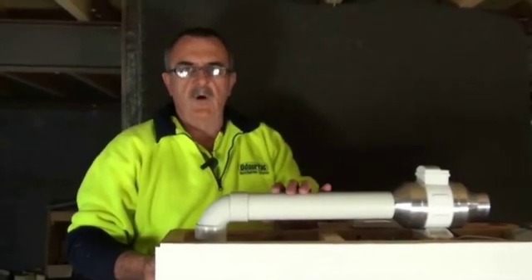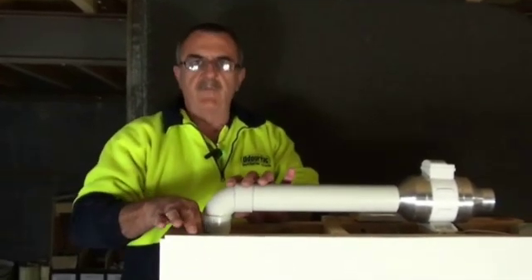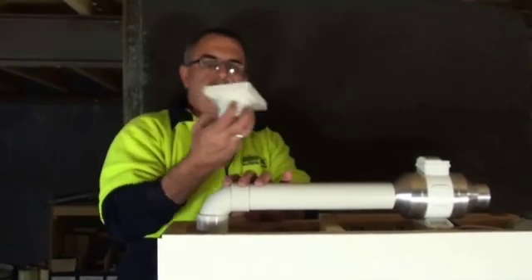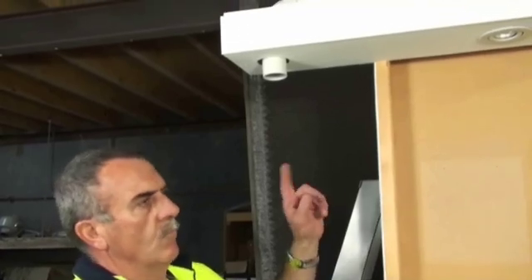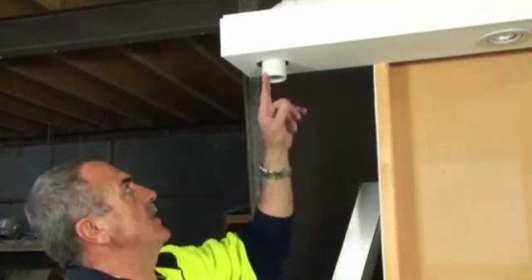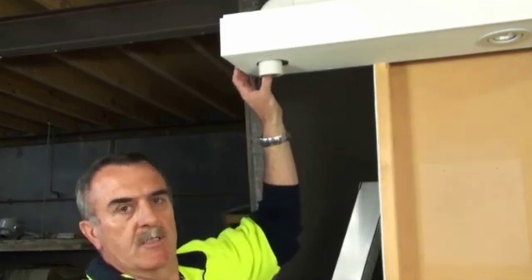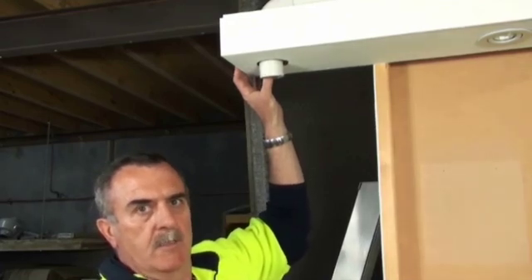After you've installed the 50mm pipe, you need to put a 50 by 90 degree bend with a small amount of 50mm PVC pipe, enough to exit the eave to determine where your outside grill is going. In this situation, when you're in the rough-in stage, there will be no plaster on your eaves, so you have to measure where the pipe's coming out, so when the plasterer puts his plaster on, he can cut a hole in for you so he can place the exit grill in place.